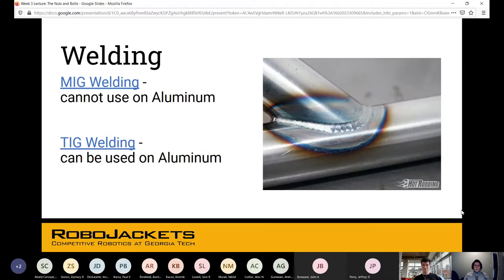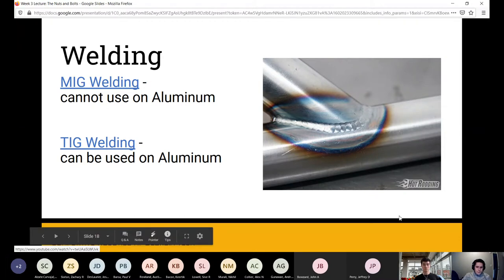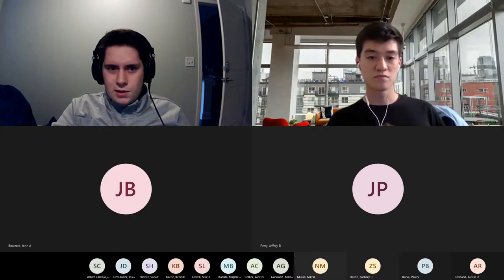Welding isn't used as often in RoboJackets, though BattleBots uses it a lot. RoboNav has a use case but will send it to the machining mall for expert work. There are two main types we're concerned with: MIG welding, typically used on steels, and TIG welding, which can be used on aluminum.